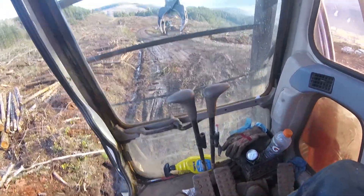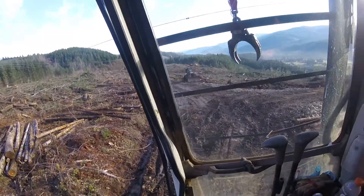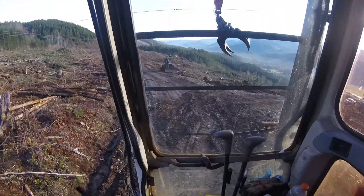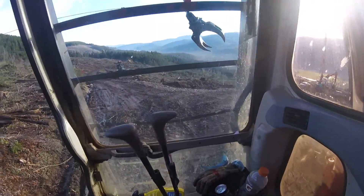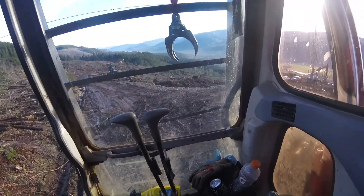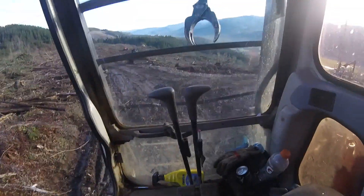We'll do a little bit of shovel operating video. I just wanted to make sure my chaser was okay because I honked my horn — normally that tells your chaser that you need something. I wanted to make sure he wasn't running up here to check on me.